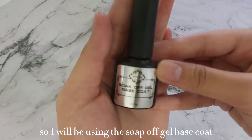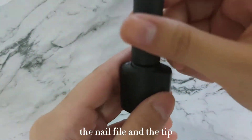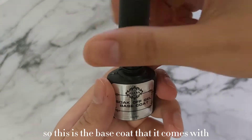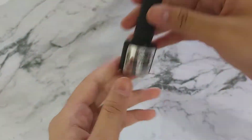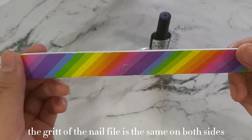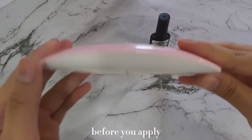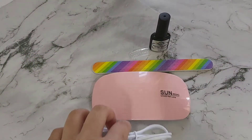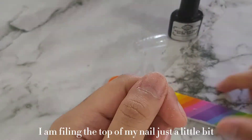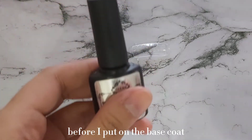I will be using the soak-off gel base coat, the nail file, and the tip. The grit of the nail file is the same on both sides, so the nail file is best for buffing the nails before you apply the base coat. As you can see, I am filing the top of my nail just a little bit before I put on the base coat.